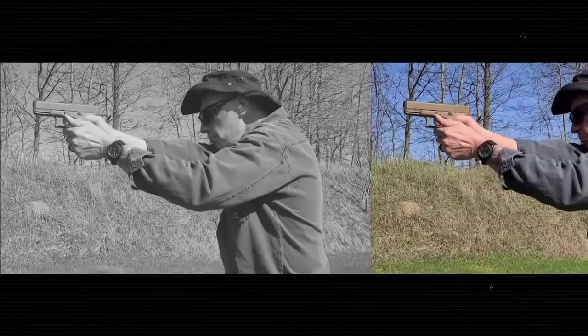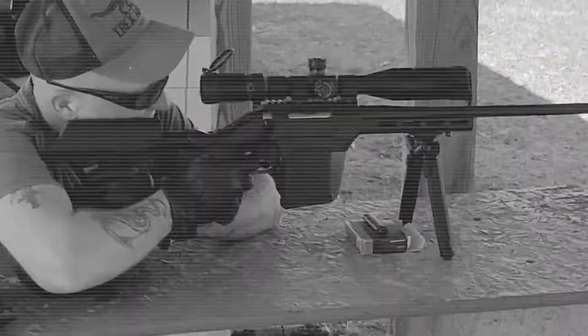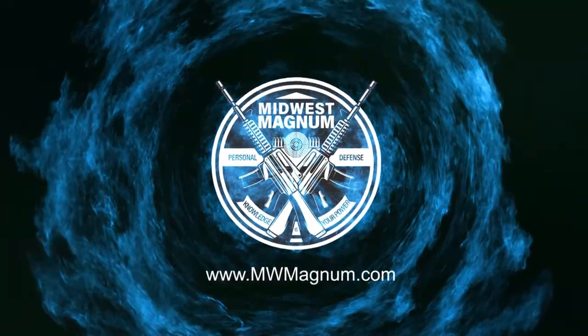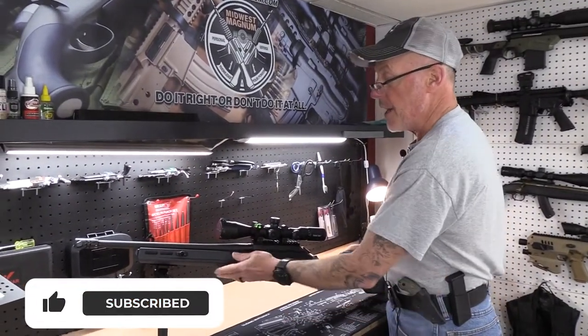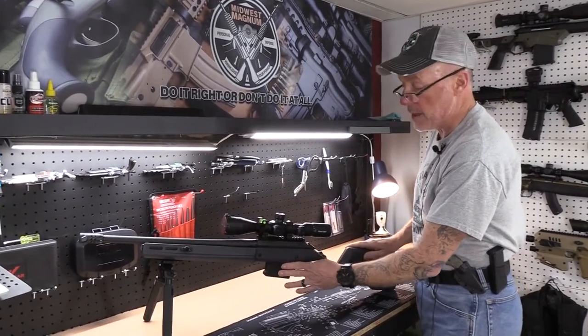Today on Midwest Magnum, we're going to change the bolt handle on a Ruger American Centerfire Rifle. This is a Ruger American Predator in .308, in a Magpul Hunter stock so it can accept AICS magazines.